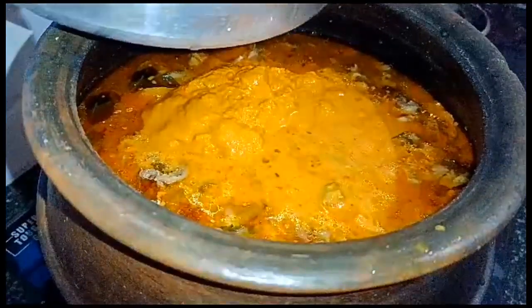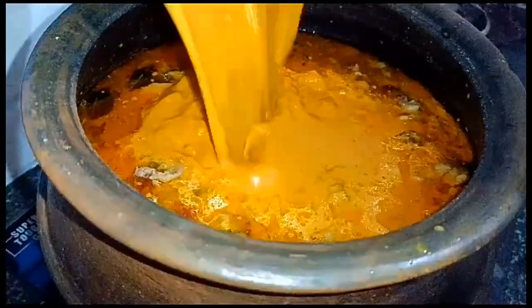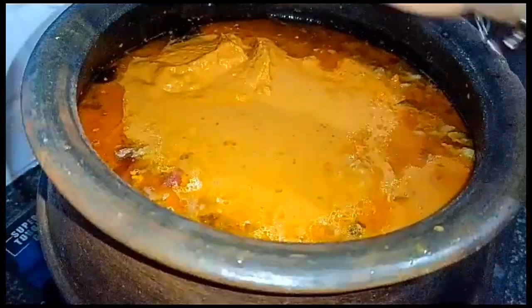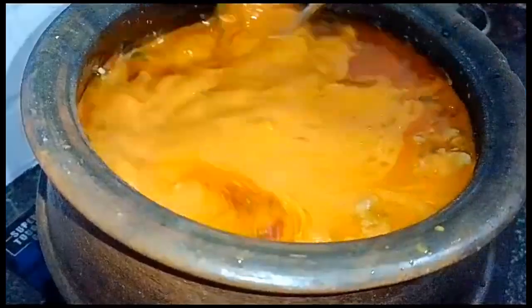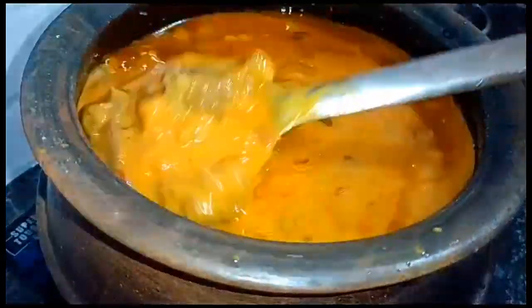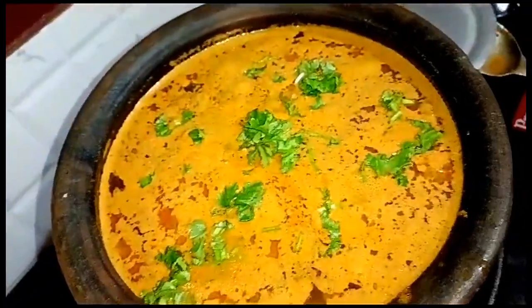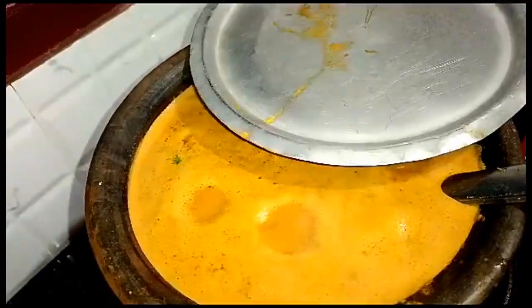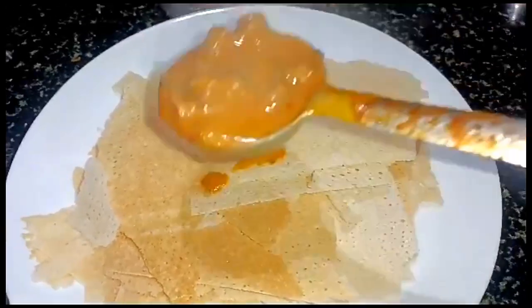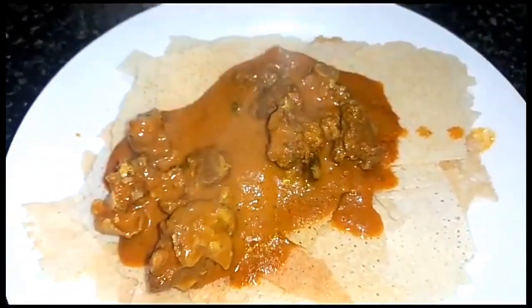We need to put the water into the bowl. Now mix the water in the bowl. Put it in the bowl. I'm going to take it in the bowl.